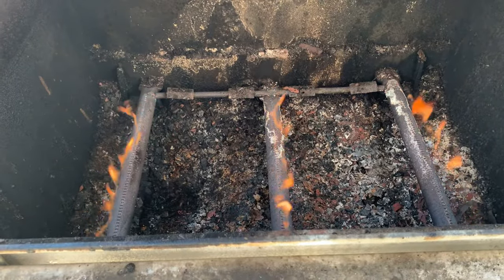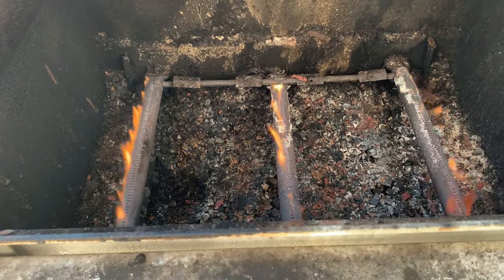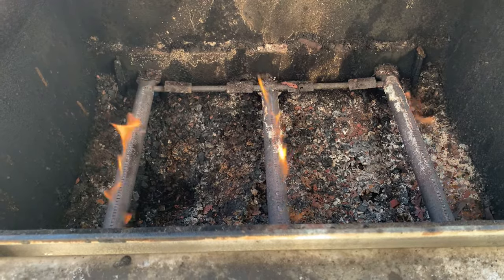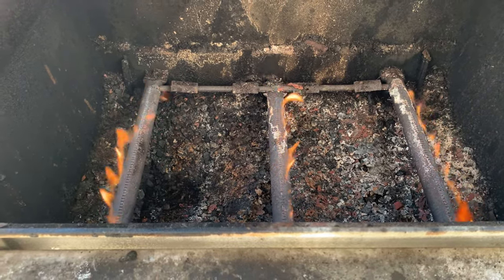Check to see what kind of flame output the burner tubes provide. For mine, you can see large, inconsistent yellow flames. These should burn a consistent size blue flame, so I'm going to replace these.